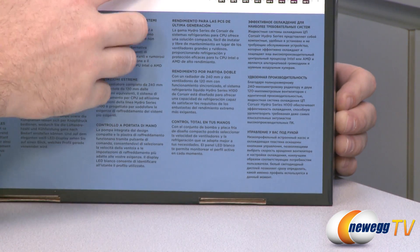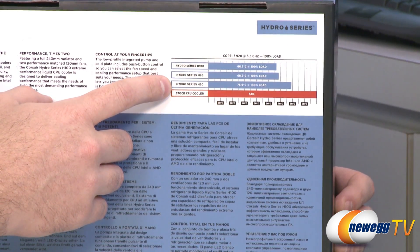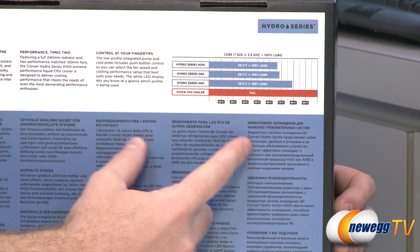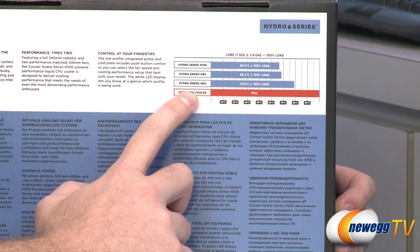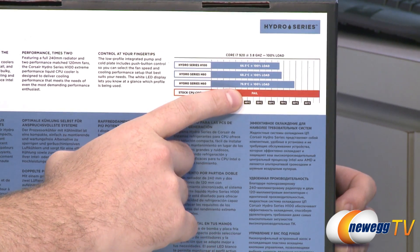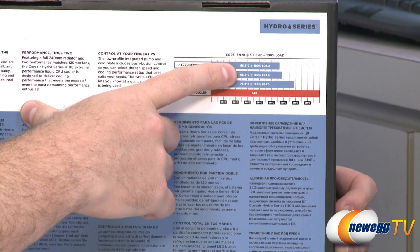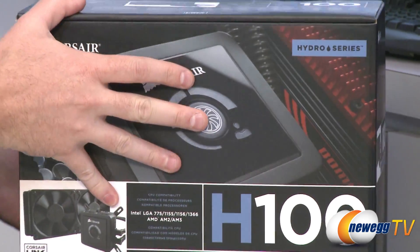Different CPUs are going to have different temperatures depending on the CPU and the environment, but Corsair has given an example of a Core i7 920 overclocked to 3.8GHz under 100% load. In that situation the H60 will keep it at 78.9°C, the H80 at 68.2°C, and the H100 kept it at 66.5°C — some very impressive cooling performance, and that is of course because this is a liquid cooler.